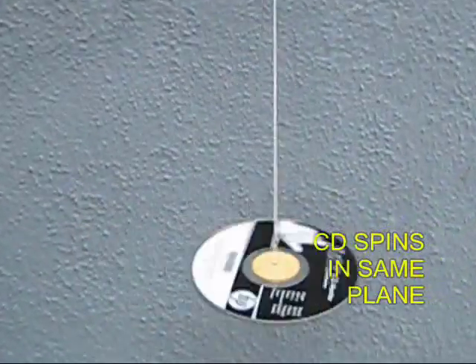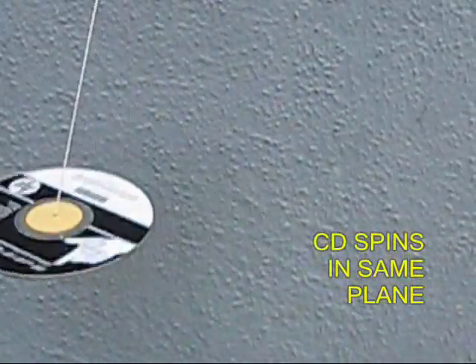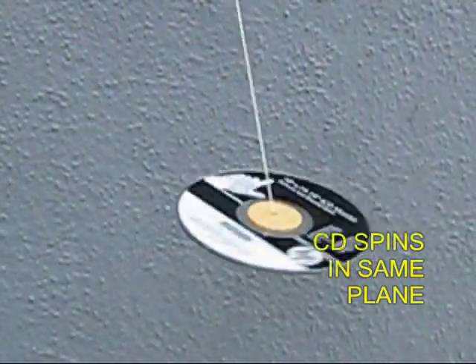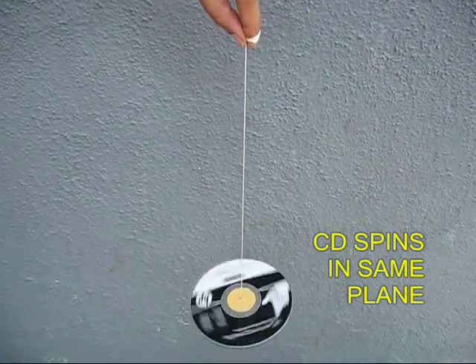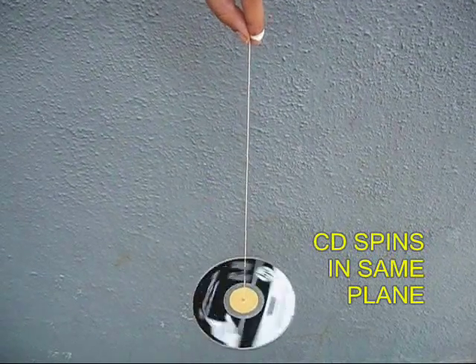A gyroscope is used for navigation in rockets. The CD always keeps spinning in the same plane. You can also keep the CD vertically down.